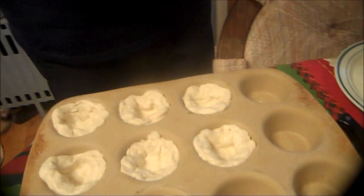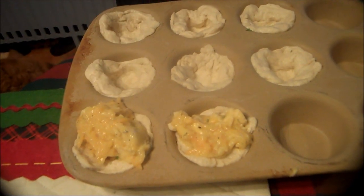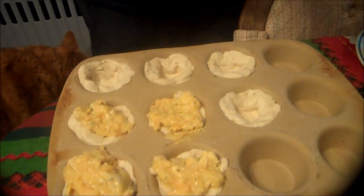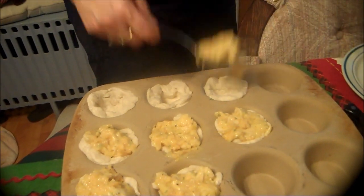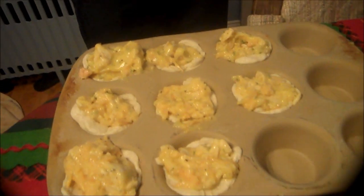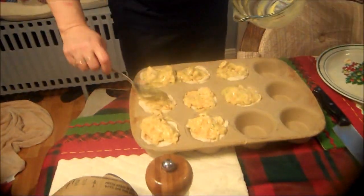And then you are going to scoop this right into your cups. I preheated the oven to 400. When we put this in the oven, you actually have to put a cookie sheet underneath your muffin pan because it says it's going to boil over. So once these biscuits start rising, it's going to start making everything bubble. Obviously I've got room for some more — that one looks like it could use a little more.